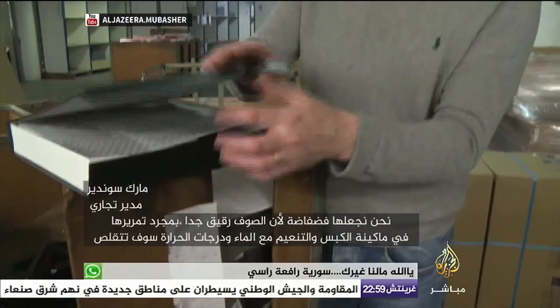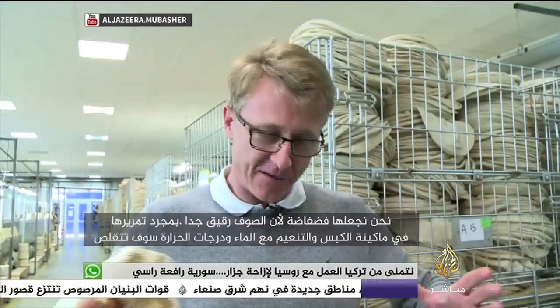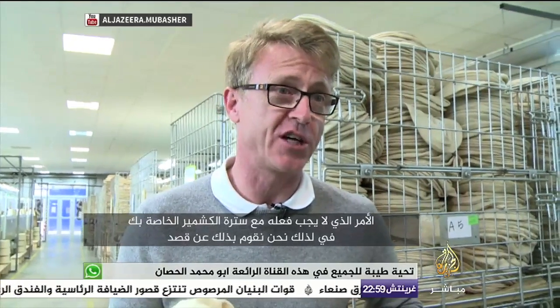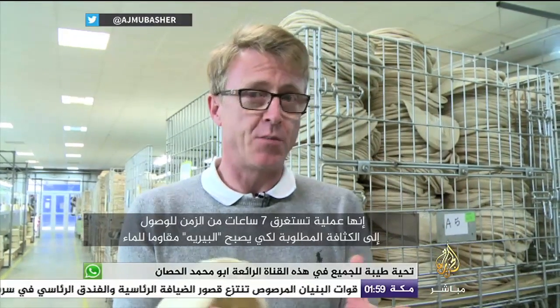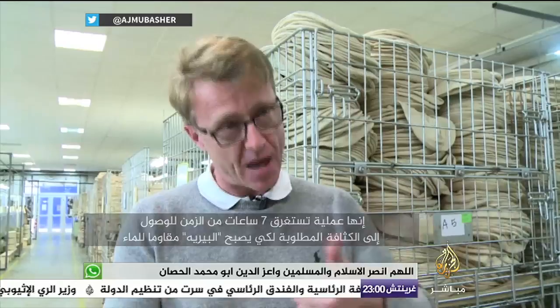On le fait large parce que la laine, elle est très fine comme ça. Mais une fois qu'on passe aux machines de foulonnage, avec l'eau et la température, elle va se rétrécir — comme il ne faut pas faire avec votre pull en cachemire. Nous, on fait exprès. Donc c'est une procédure qui prend 7 heures pour arriver avec une densité qu'il faut pour que le béret devienne imperméable.